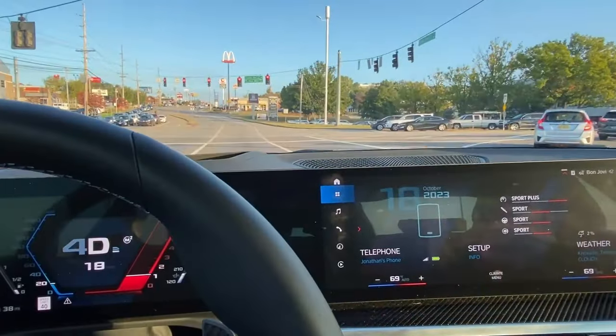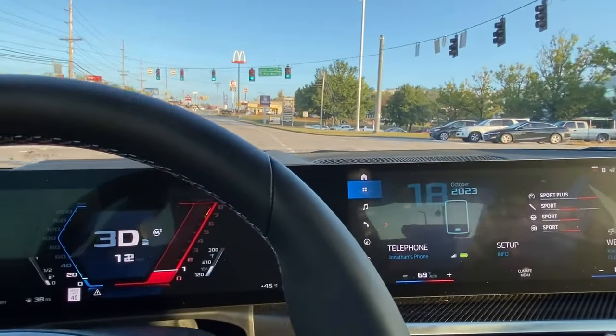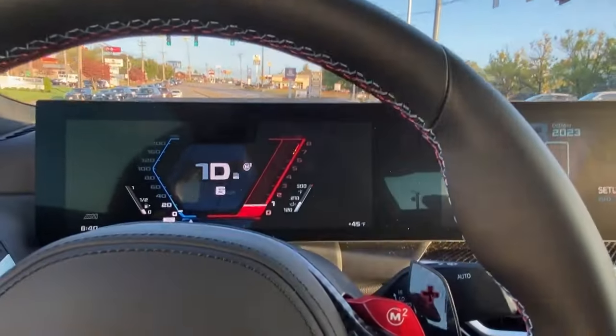I managed to get a spot here without a car in front of me, so I'm going to take off without going over 4,000 RPMs.